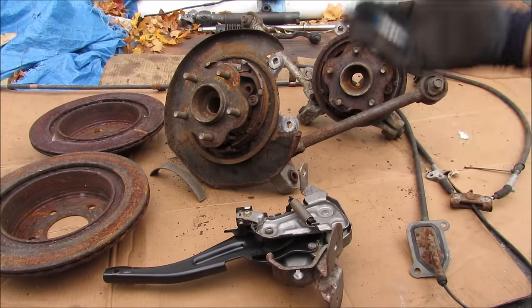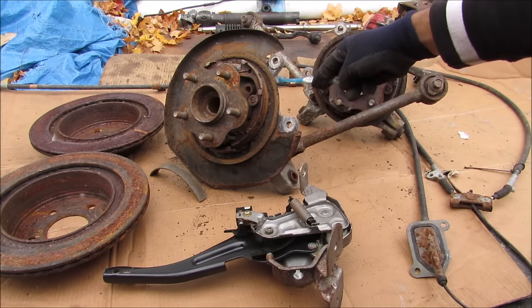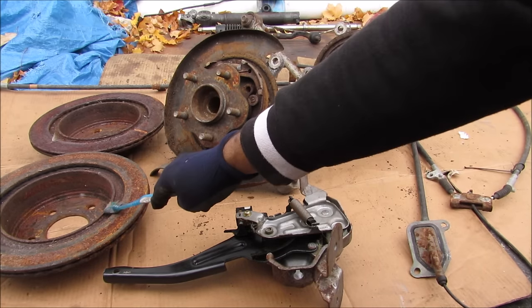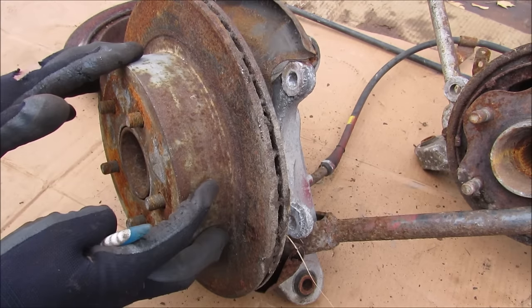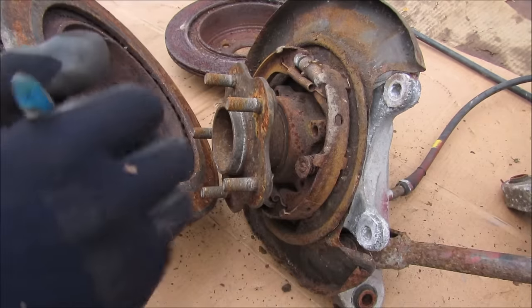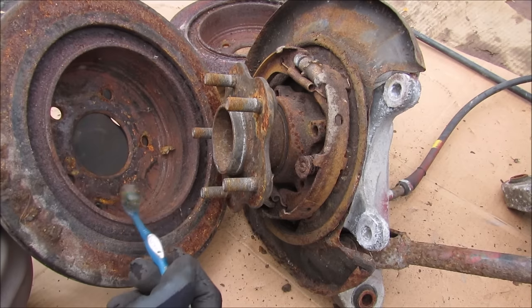Here we've got the entire parking brake system removed from the vehicle, starting with the foot brake actuator. We've got the cable and the splitter that goes out to the two rear knuckles, the parking brake assembly, as well as the hub that supports the disc and the drum. The rear parking brake is housed in this drum on the rotor and constrains the rear wheels from turning when engaged. When the rotor is removed, we have the hub which supports it and the wheel, and the parking brake assembly that rides up inside of the drum.